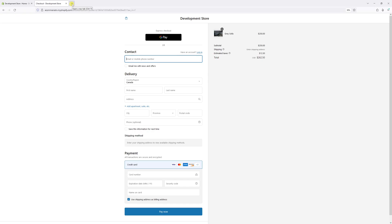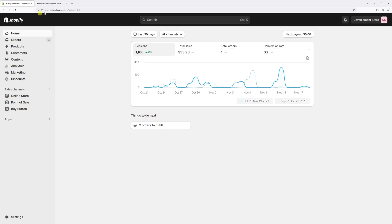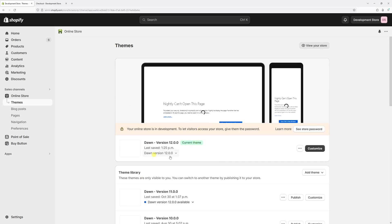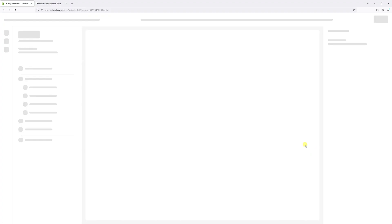In this video I will show you the settings where you can switch from the one-page checkout to the classic three-page checkout in Shopify. First, we'll log into the Shopify admin account and then click on Online Store, then look for your active theme and click on Customize.